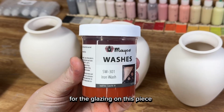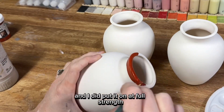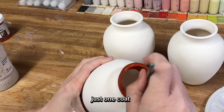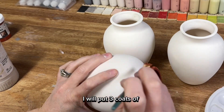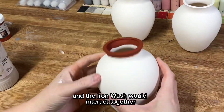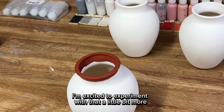For the glazing on this piece I decided to try something new — kind of an experiment. That was Mako's iron wash, which I applied on the rim at full strength, not watered down. I just slathered one thick coat along the rim, and then over that I put three coats of Amaco's Honey Flux. I wanted to see how the Honey Flux and the iron wash would interact together and I think it turned out pretty cool.